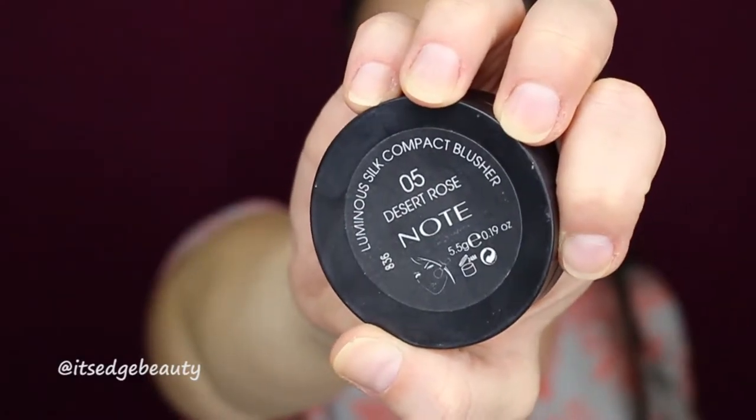Then I'm going to take my LOXI 504 brush with my Note Desert Rose blush, put that on my cheeks and blend it. I'm going to go ahead and do my brows really quick and I'll be right back.